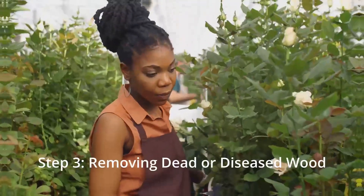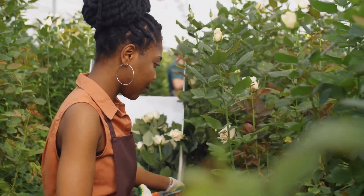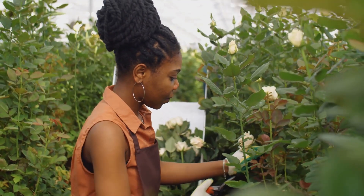Now let's move on to the real action. Take a close look at your roses and identify any dead, damaged, or diseased wood. This is a vital step to ensure the health and vitality of your beloved roses.